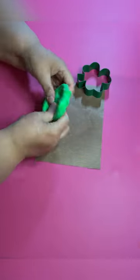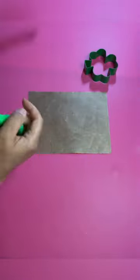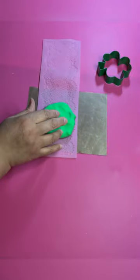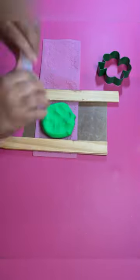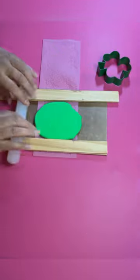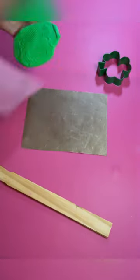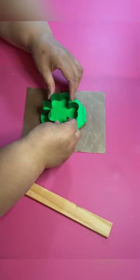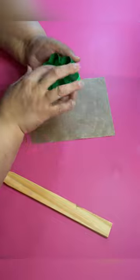Hey, let's make a pretty shamrock fake bake cookie. I have a lace mat here that I'm gonna use just because I wanted to do something different — I don't want to do like a waffle pattern. So I'm just rolling it out on top of the lace mat and then I'm gonna cut it out with my shamrock cookie cutter.